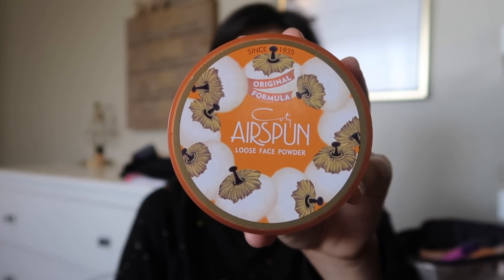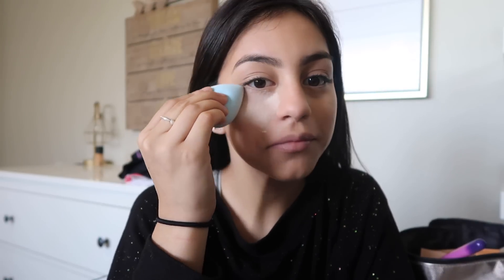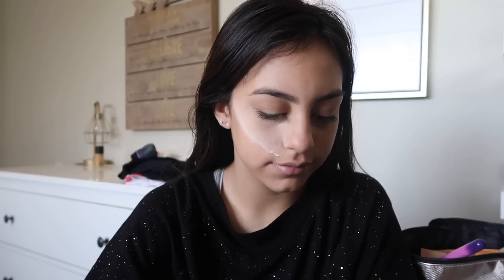Now I'm using the Air Spun loose face powder — I actually got this from Walmart — and I'm going to put that underneath my eyes and anywhere where I want it to be a little matte.